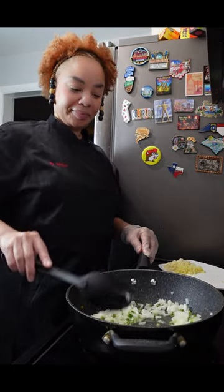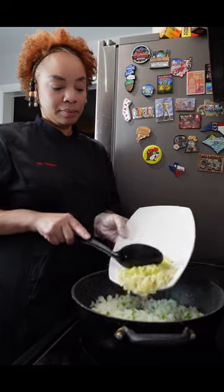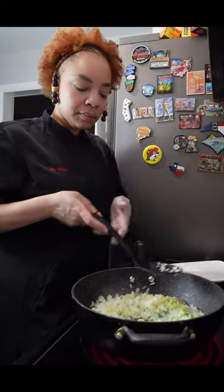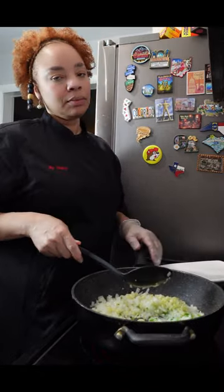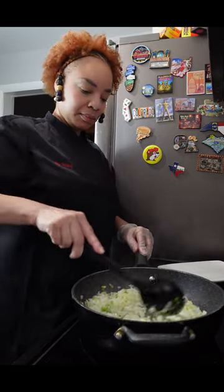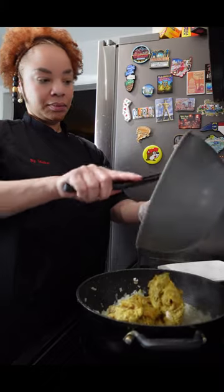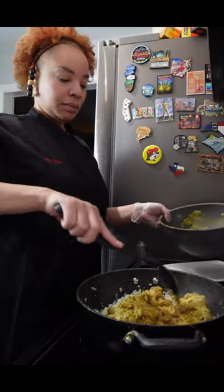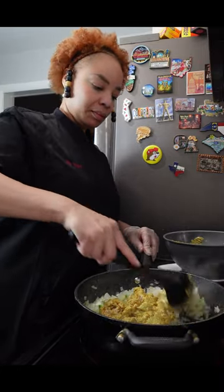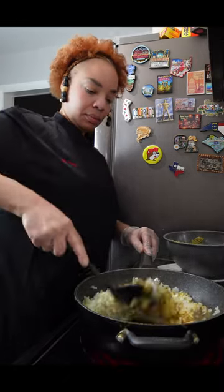Once you sweat your onions and your jalapeños down, then it's time to add your garlic and your ginger and cook these until they are nice and soft. You should already be smelling this aroma — it smells absolutely amazing. Once your aromatics have cooked down, it's time to add our chicken. It should be room temperature about now, and as soon as you add that chicken to the skillet you should already smell the dish. The spices from the chicken along with the aromatics make such a beautiful aroma.